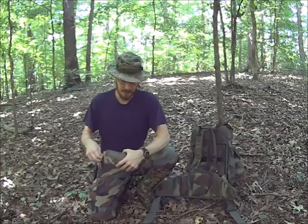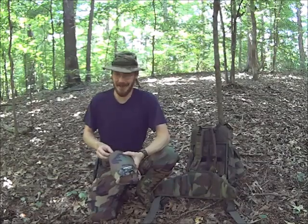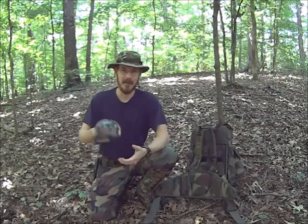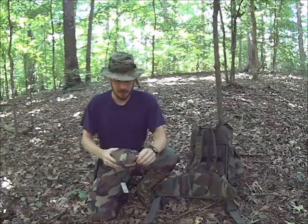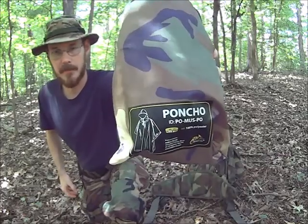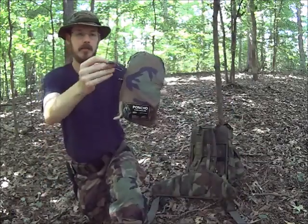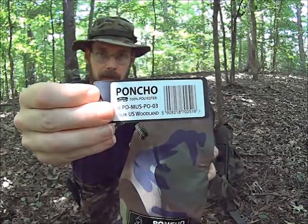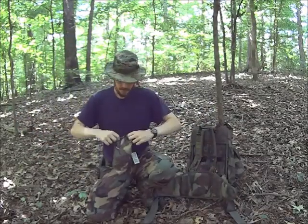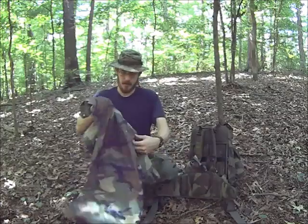So I had to look at some other brands. I ran across one called Helicon. I looked on YouTube for some reviews and I found some, but none of them were in English. So I thought, let me give it a try and I'll do a review of my own. This seems pretty comparable to the actual USGI poncho. It comes in this stuff sack here. I kept the tag on — it says it's 100% polyester.